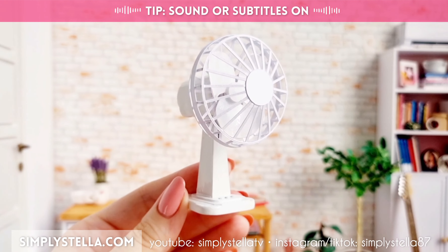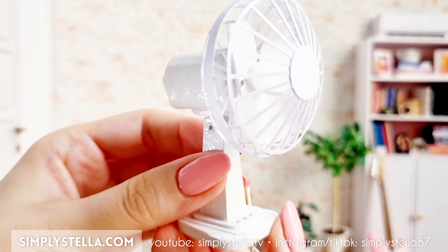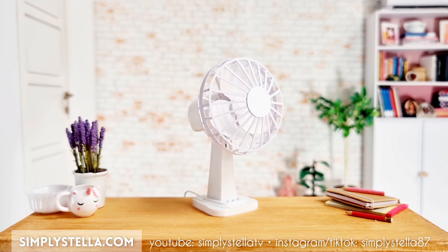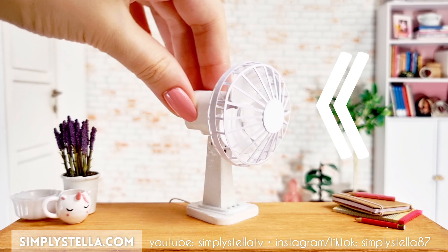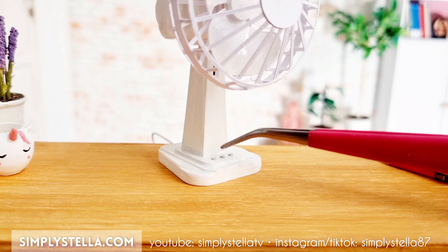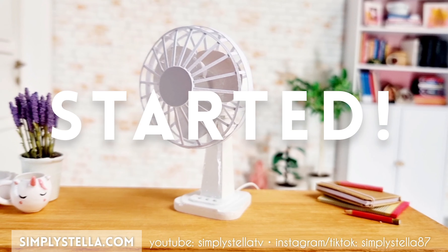This has to be the smallest electric fan ever! Hi guys, welcome back to the channel, and if you're new here, I'm Stella and I love making miniatures for our Barbie's dollhouse using mainly cardstock. In today's video, I'll show you how to make this miniature table fan for your dolls. And as always, I have a free printable template to help you make your own version. You'll find all the info and the download link in the video description, so now let's get started.